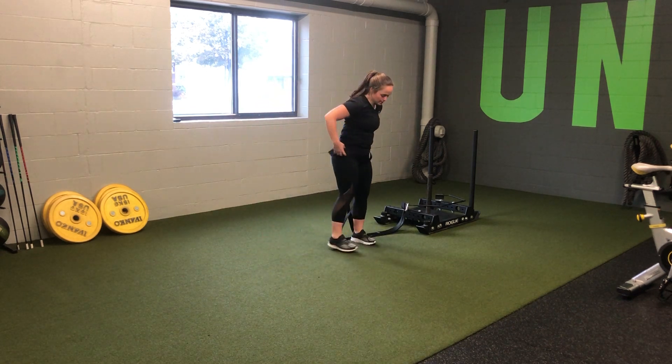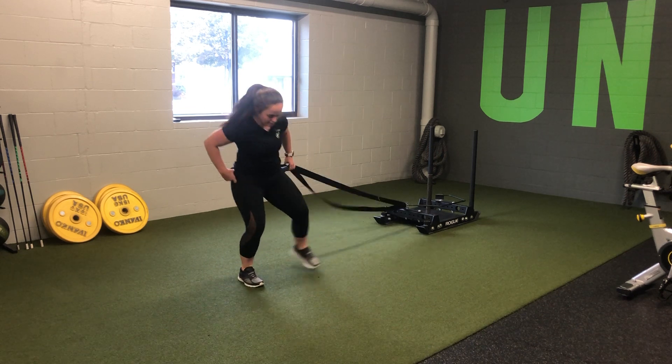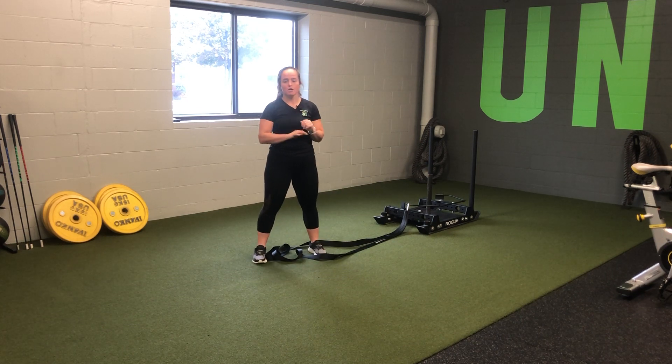We want that sled to support you. So as you do this, it's crossing over, pushing, and in. Cross and push — we're driving away from the body with the sled, pushing ourselves in the opposite direction. You'll perform reps in both directions on both sides. That's our lateral hip sled crossover drag.